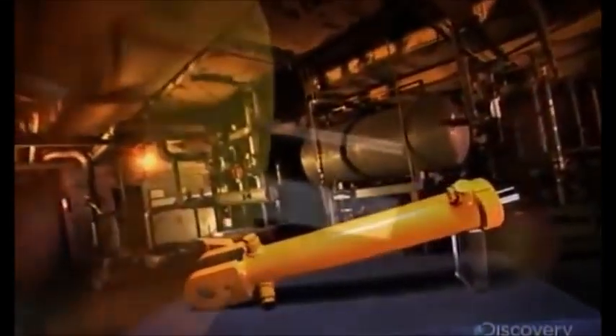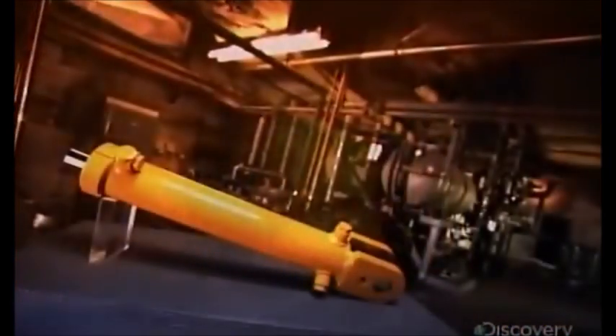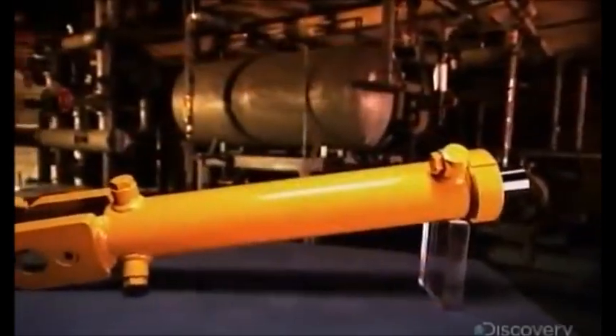When the pressure is on, that's when a lot of machines really perform. We're talking about the kind of pressure that comes from hydraulic fluid as it's pumped through cylinders. From crane claws to snow plows to a lot of manufacturing equipment, hydraulic cylinders are truly a driving force in the world.